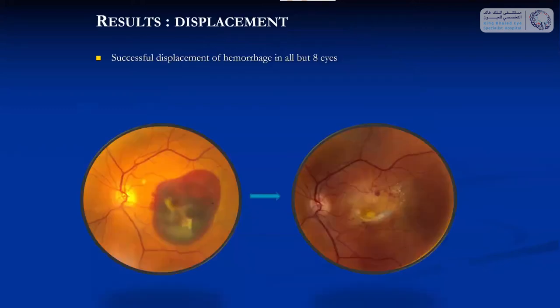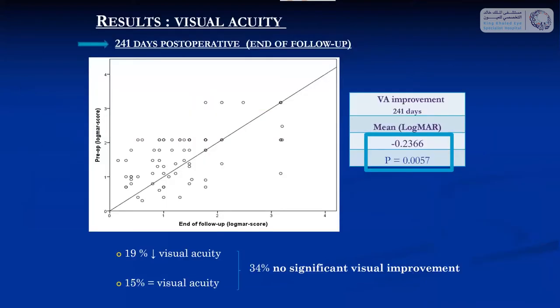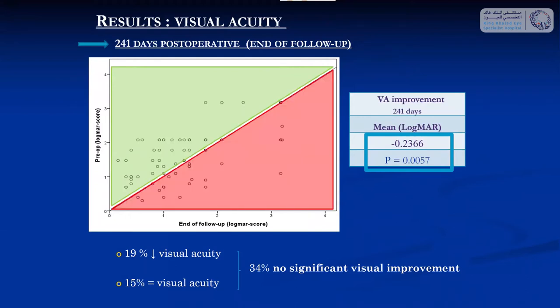A typical result we get with this procedure is to displace the blood away from the retina. We already published a study with this technique in 74 patients in Acta Ophthalmologica, and in this study about two-thirds of the patients had increased visual acuity and one-third had either no improvement or some worsening of vision.